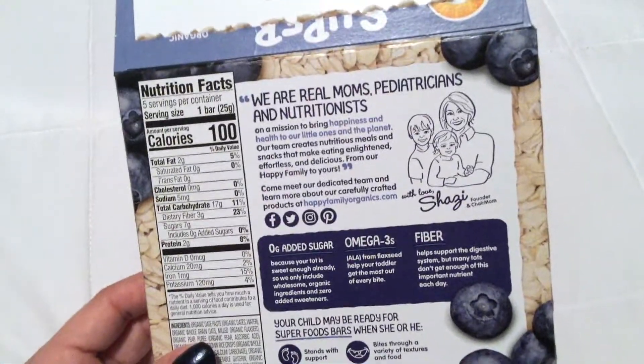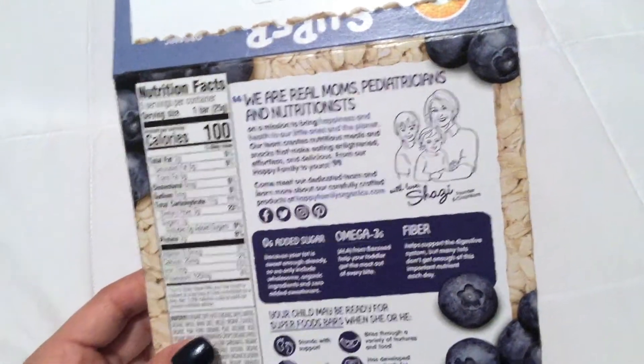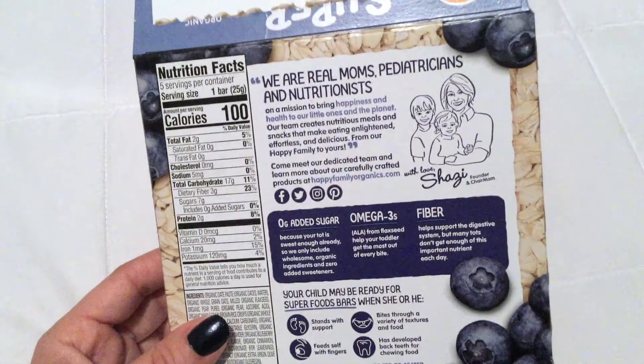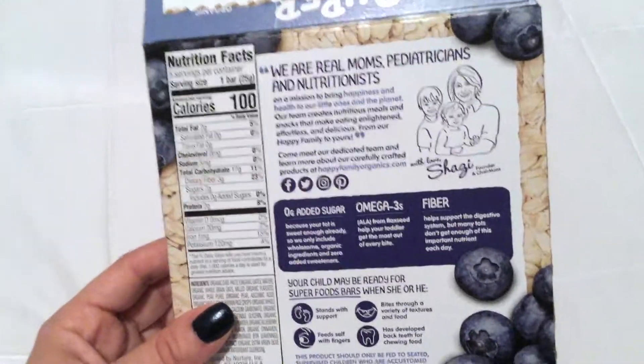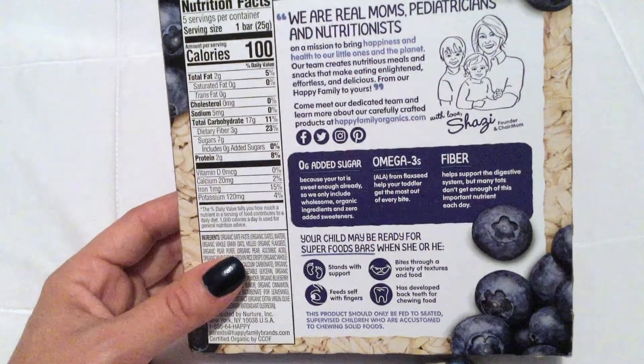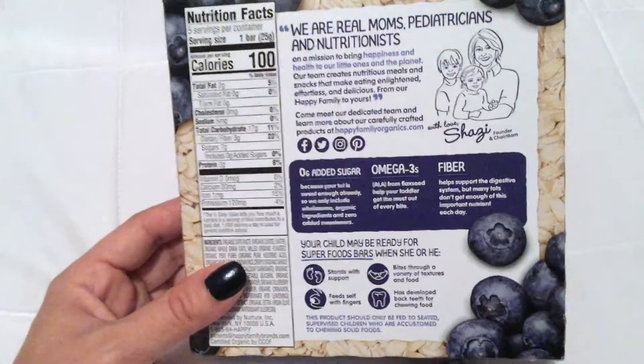A little bit about the brand: 'We are real moms, pediatricians, and nutritionists on a mission to bring happiness and health to our little ones and the planet. Our team creates nutritious meals and snacks that make enlightened, effortless, and delicious. From our happy family to yours — come meet our dedicated team and learn more about our carefully crafted products at happyfamilyorganics.com. With love, Shazi, founder and chair mom.' I like hearing a backstory about a brand before I purchase their products.